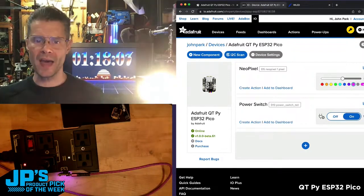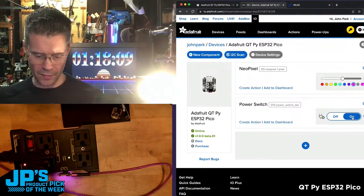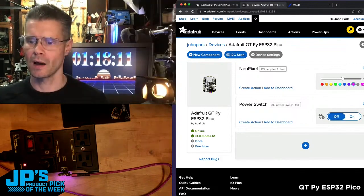I've got ground and a digital pin — D13 — plugged in, and that is controlling the relay on this AC power tail. That is my pick of the week: the CutiePie ESP32 Pico.